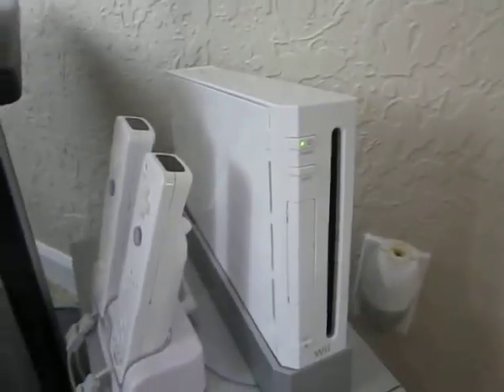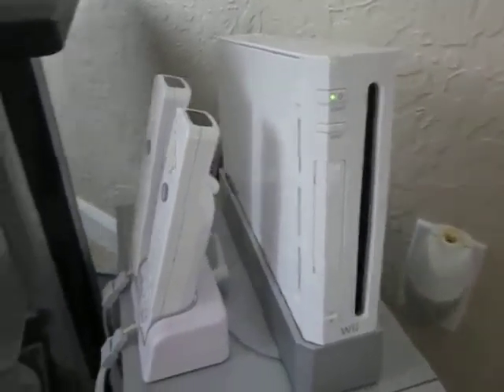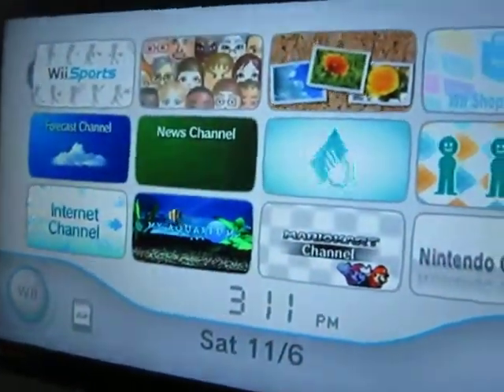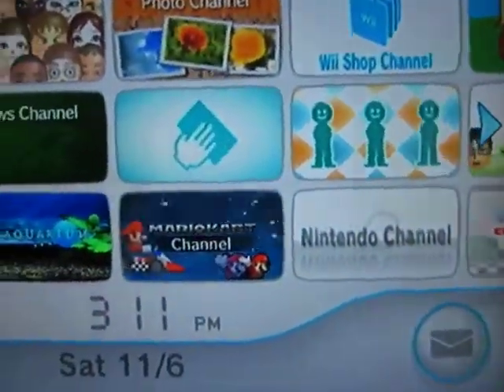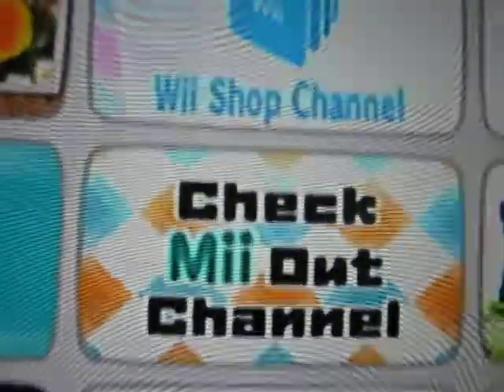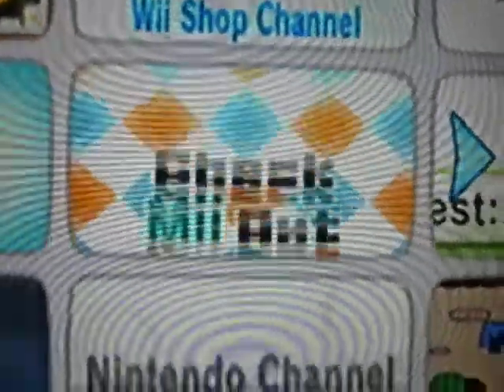With the package you get one controller and Wii Sports. This is the interface of the Wii — it shows you the time, it's Saturday. You've got controls, SD card, mail, here are your channels: Wii Shop.